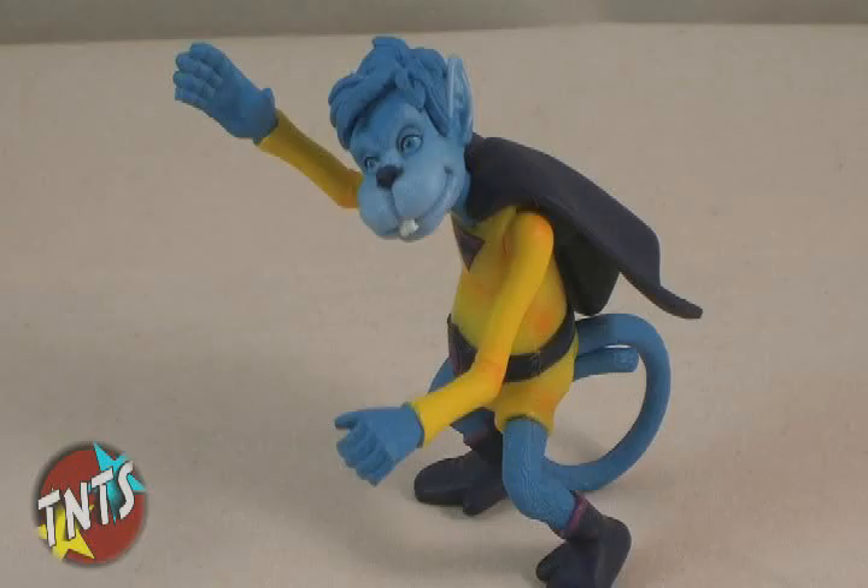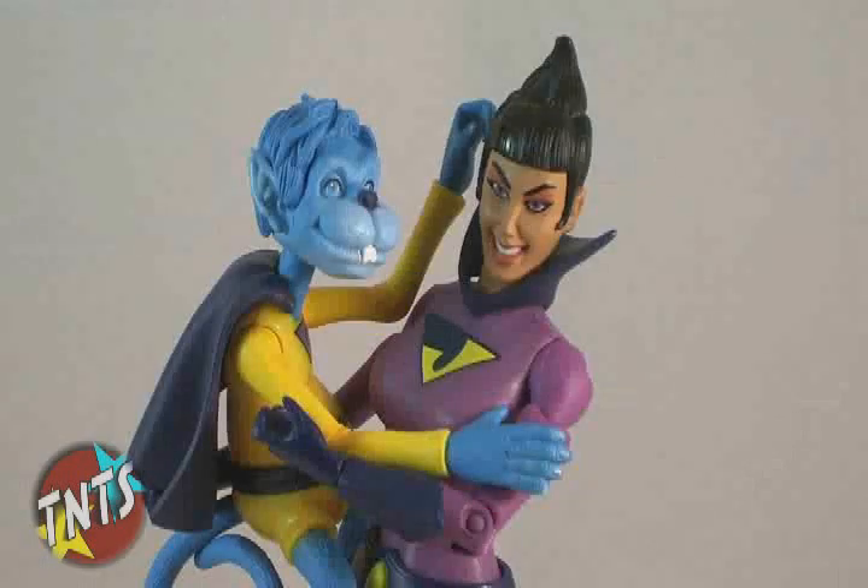Gleek himself is an entirely new sculpt and is quite an amazing figure. The sculpt especially shines in the face, and the paint applications are beautiful.